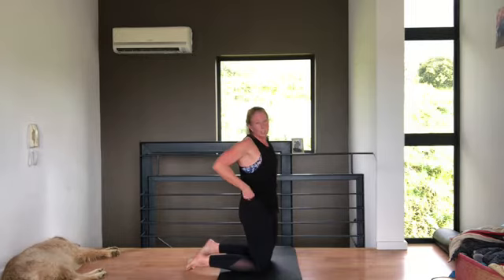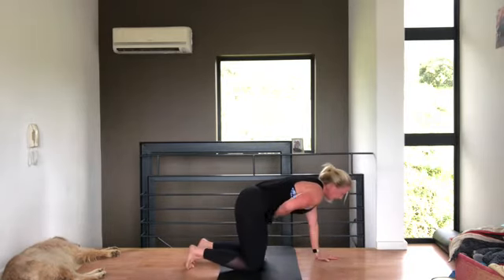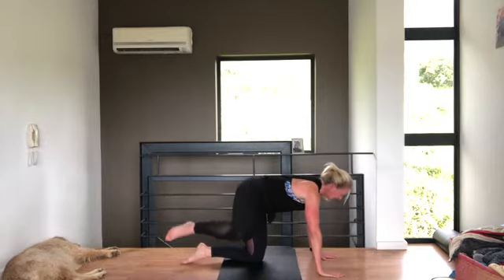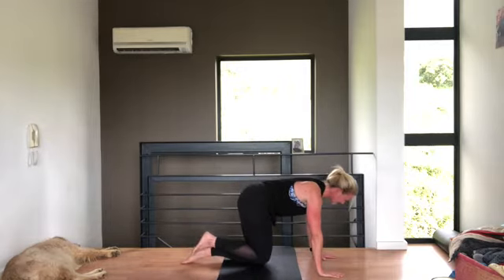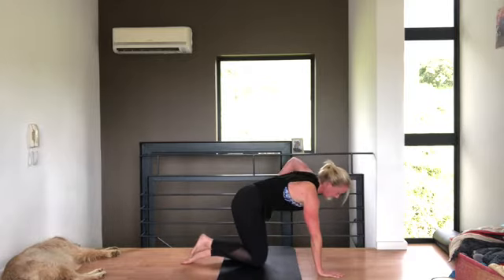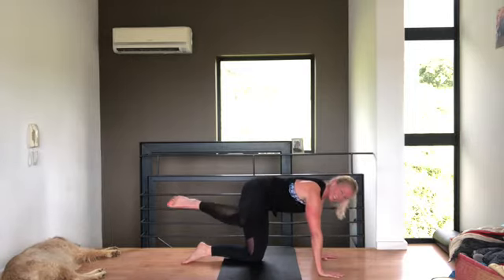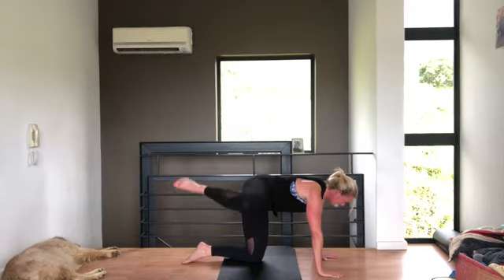We're going to do the fire hydrant and the donkey kick — all the variations, really working our butts. On all fours, in this position: shoulders pulled down the back, tummy pulled in away from the floor. We're going to go with our right leg first, up and down. Try and have your weight evenly on both hands, don't put all your weight on your left hand. Shoulders down — five more, four, three, two, one. Hold it up and pulse for ten. Squeeze.